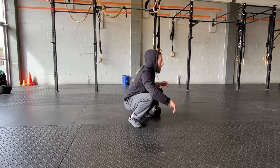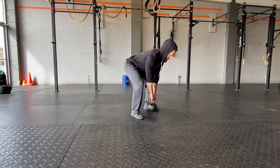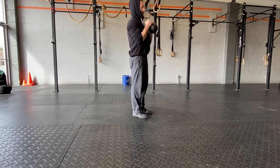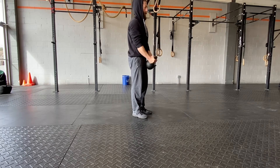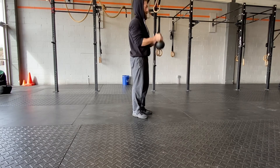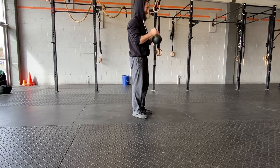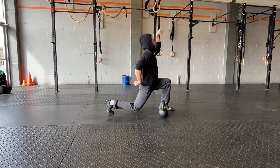Then we're going to work those biceps — because who doesn't want awesome-looking arms? Beach season's coming, we're quarantined, we might as well get beach ready. So right after the 100 sit-ups, we're going to work through 50 kettlebell bicep curls. Hold it by the horns, avoid too much swinging — think of squeezing your glutes and your stomach to get some core work in there as well.